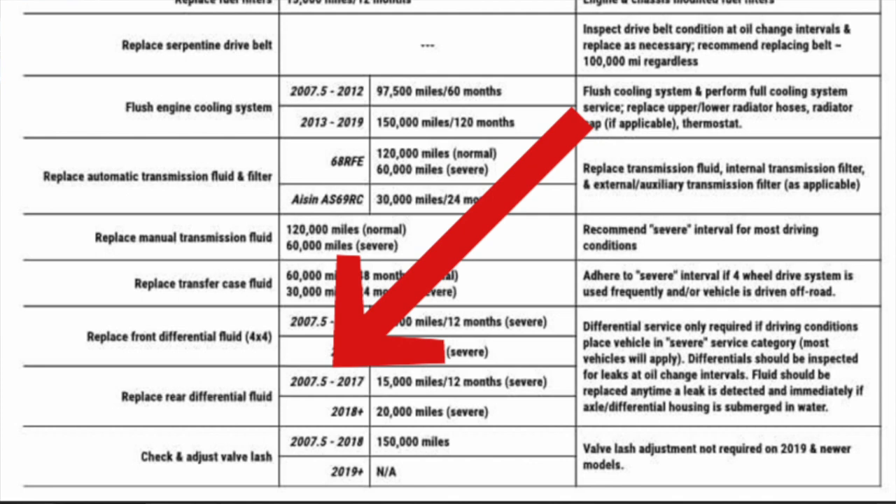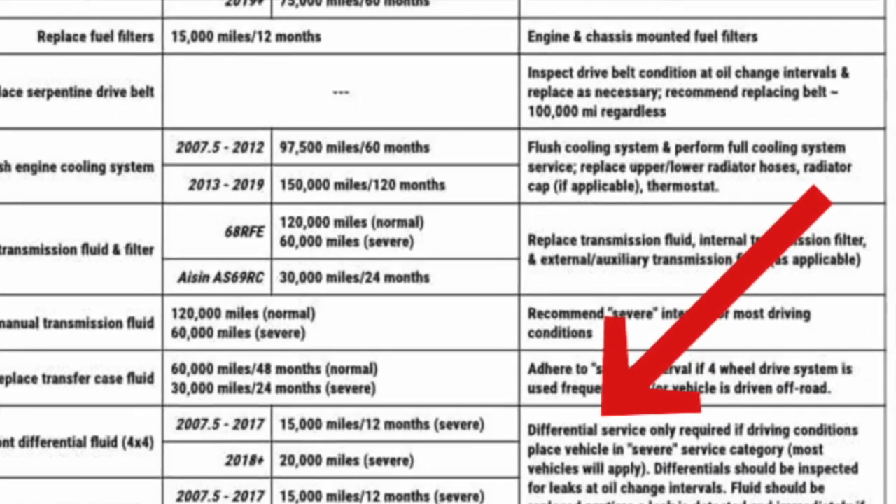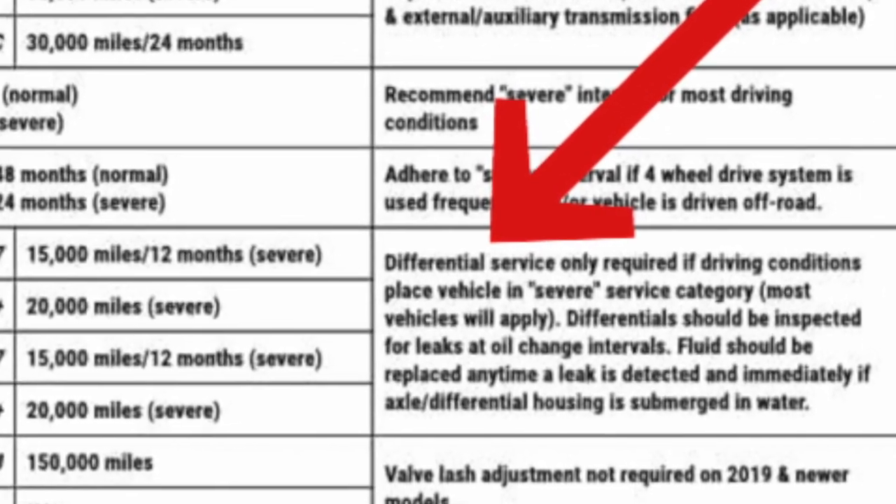Before we jump into the actual job, here's a bit of information. If you have a Ram 2500 or 3500 with the 11.5 axle in the rear, from 2007 and a half to 2018, the interval says it's supposed to be 15,000 miles or 12 months if it's in a severe category. They are recommending literally every 15,000 miles — and if you're a transporter like myself, 15,000 miles is a month and a half maybe.